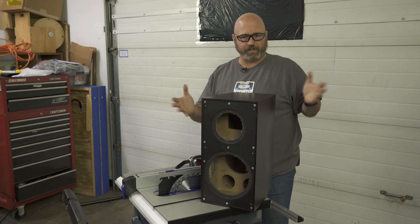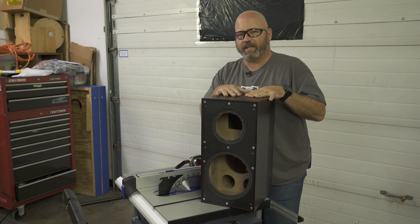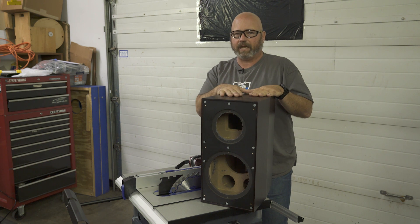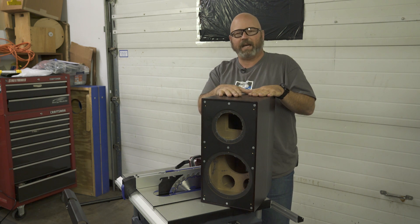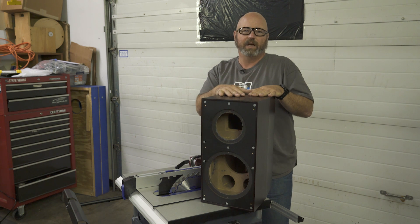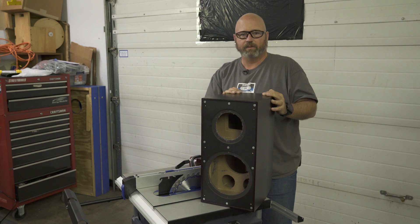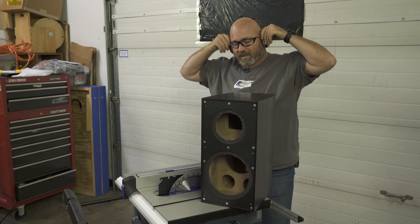This is the Elac Adante AS61 stand-mounted speaker. We have taken it apart — all the speakers, the front baffle, the connections, and the crossovers are out. Keep in mind this is an engineering sample; it was never going to be a working speaker. Once we're done cutting it in half, it certainly will never be a working speaker — which is a good time to remind you: don't cut your speakers in half. That's what we're going to do to prove a point and get a look at the beautiful insides. All right, safety goggles on, hearing protection on — here we go.